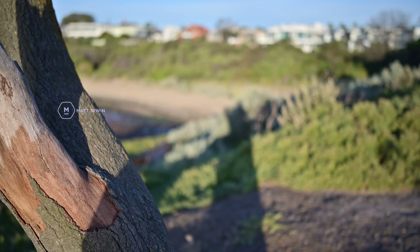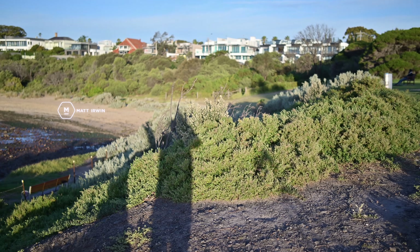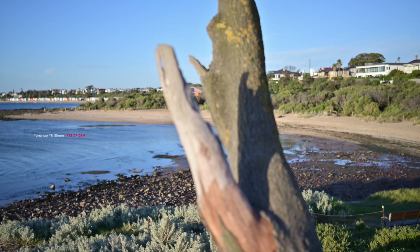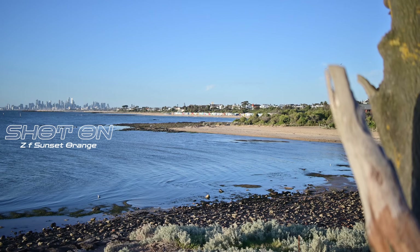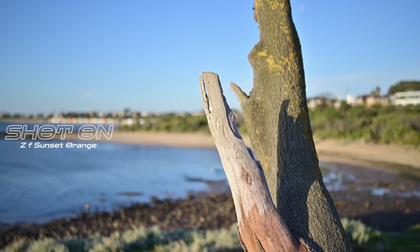That looks nice and there's a real sense of depth with this lens. See it here — foreground is sharp, background is soft, and same again here. It's fast, as we can see from the focus.